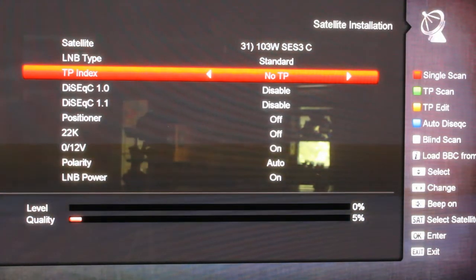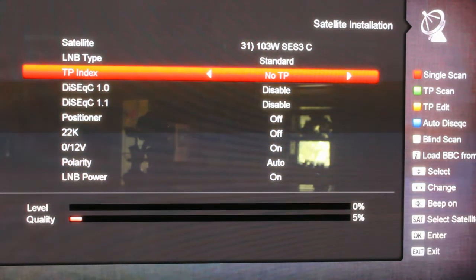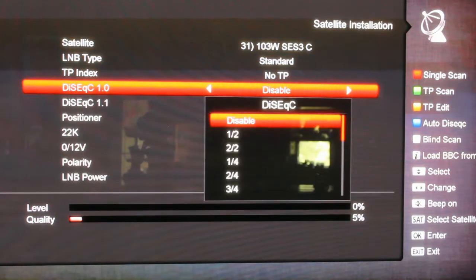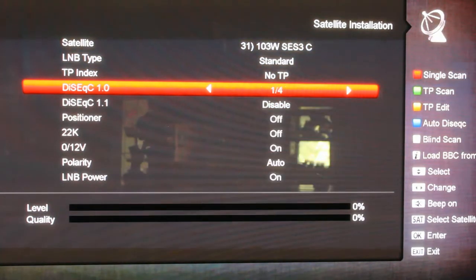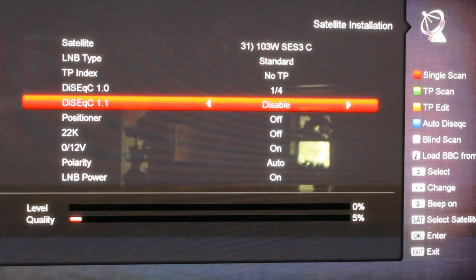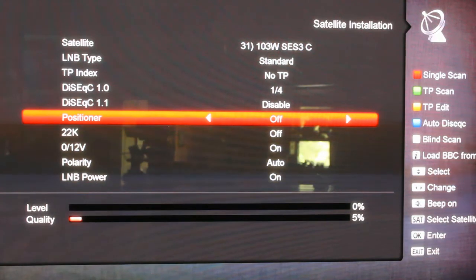Right now this transponder index is showing you transponders that are already in there. Right now there's no transponders of course. Then here you set your switches up. Right now I've got it set like that. And if you've got a DiSEqC 1.1, set that up. And here's where you turn your positioner on, right here.